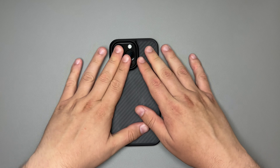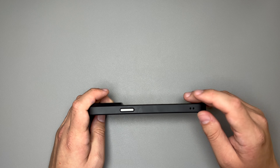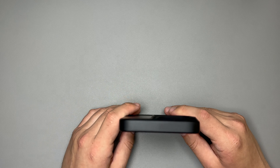On the bottom, you have accurate speaker and microphone cutouts as well as your lightning cable port. On the right side, there's that lanyard cutout — it does not come with a lanyard, but you're welcome to add one. The rest of the right side is closed except for your button. The top is completely closed as well.